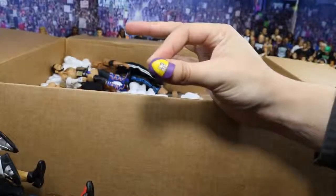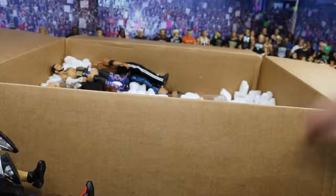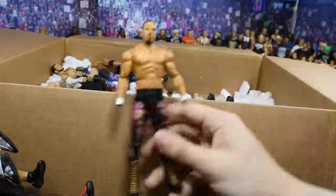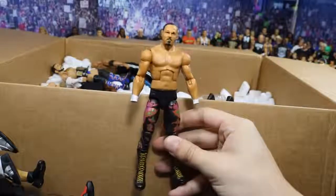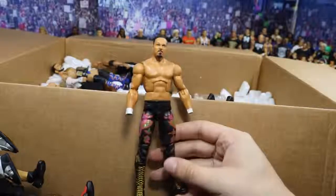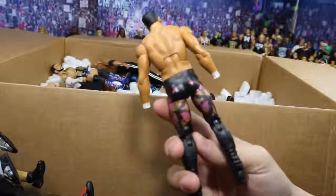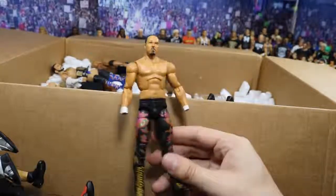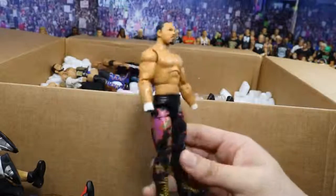Next up I did find John Cena's Elite 11 hat, so that's beautiful. And we have a freaking rare figure right here — we have the Elite 5 Chavo Guerrero, missing his hands, but the freaking paint apps on this are beautiful. This figure is amazing, bro. Thank you so much — I cannot wait to add hands to that one. My God, Elite 5 Chavo — did not expect that one to be found.